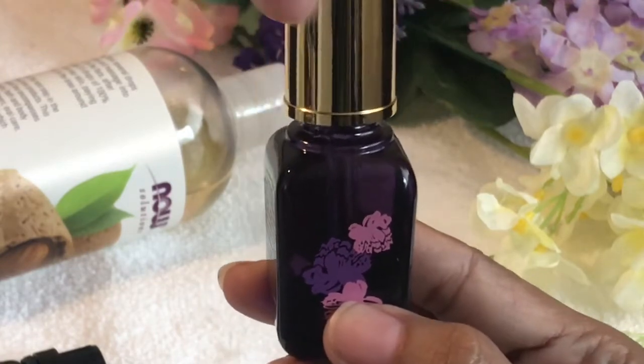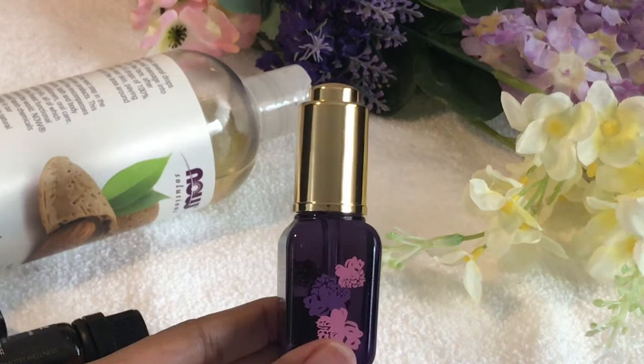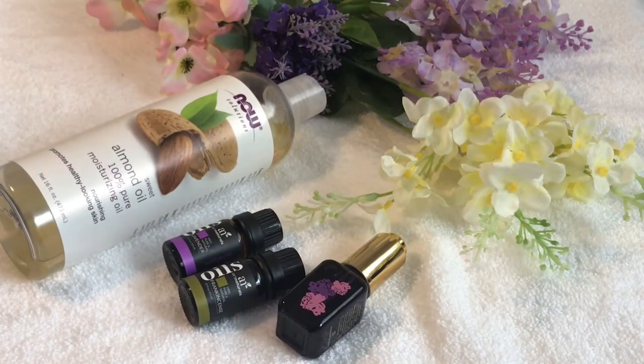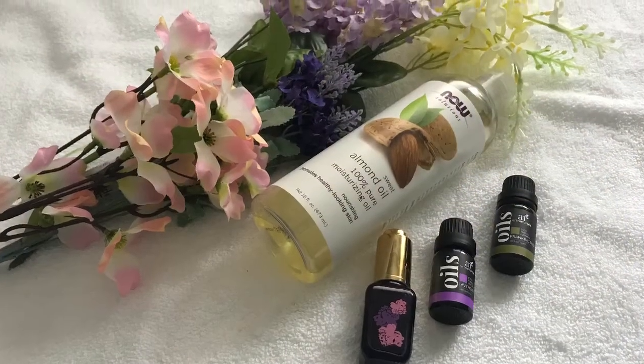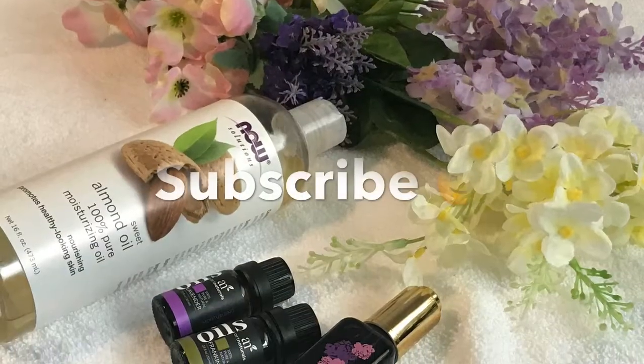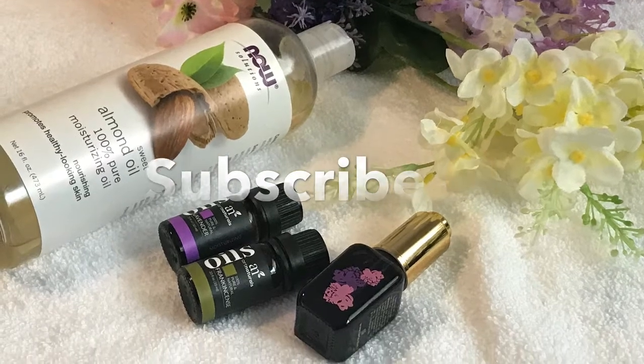I use one to two drops of this oil twice a day — so this is what works for me. You can always blend this oil according to your skin and go online to read about all the other benefits, pros, and cons of these oils. And there you have it — DIY facial oil! If you like this video, give it a thumbs up and subscribe if you haven't already. See you next time, till then bye!